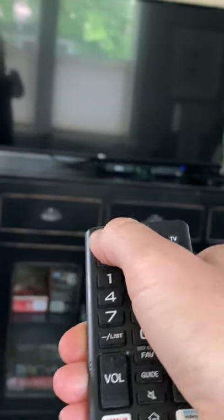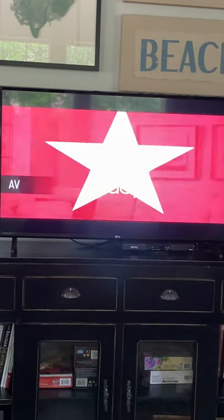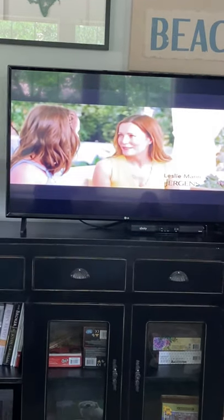We're going to go ahead and turn on the TV by pressing the red button here. It automatically brings you up to source AV, which is going to be cable TV.